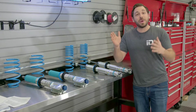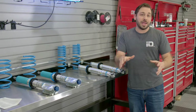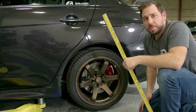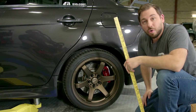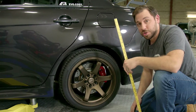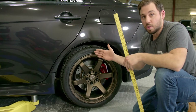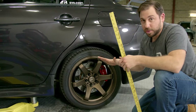Before we get to the install, I want to measure all four corners to understand what the ride height is right now, so when we get this installed we'll be able to dial it in perfectly. The big thing is, if you're ever lowering or lifting your vehicle, you want to take measurements of its ride height before any modifications whatsoever when it's bone stock, so you can understand how drastically you're changing it. In this case, we want to dial in all four corners to make sure it's lowered the exact same amount.